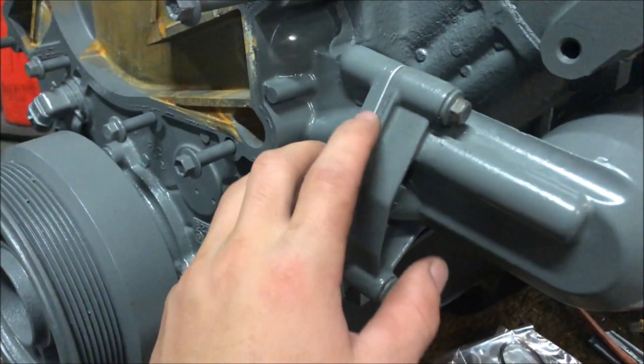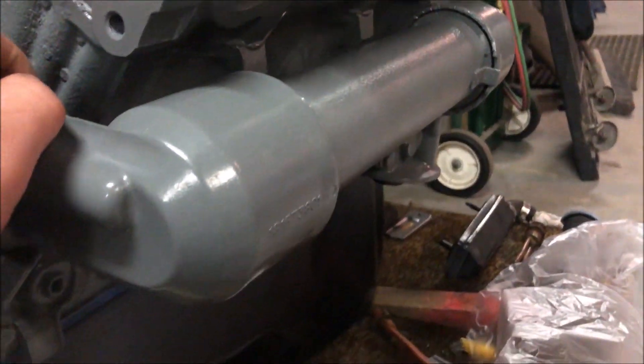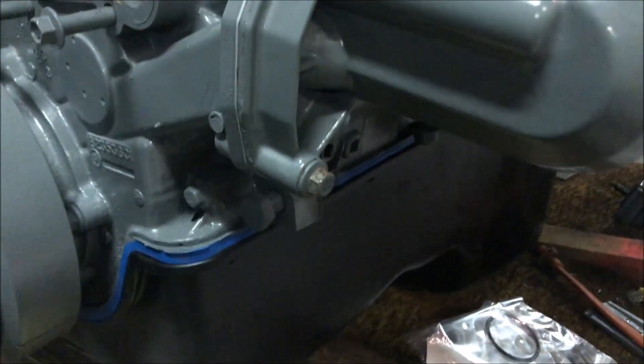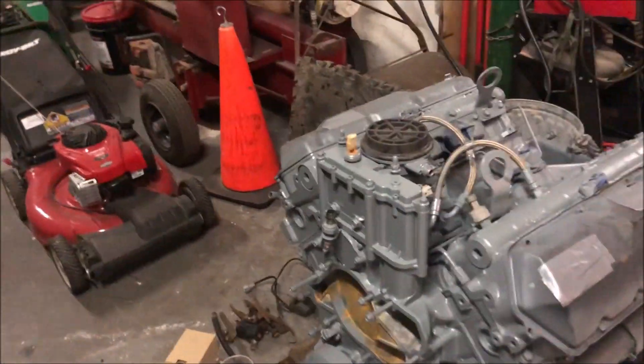I torqued each side to spec. The side with the single bolts is 24 foot-pounds, and the side with the three bolts where the oil filter is is 14 foot-pounds — yes, they are different specs, which I found pretty interesting. Really glad with how the paint turned out.